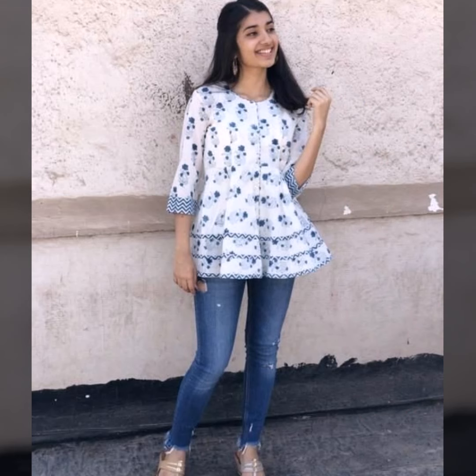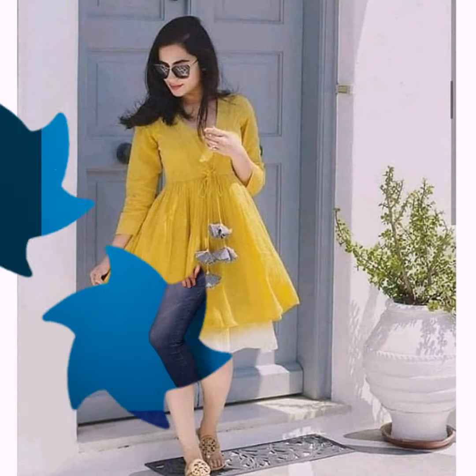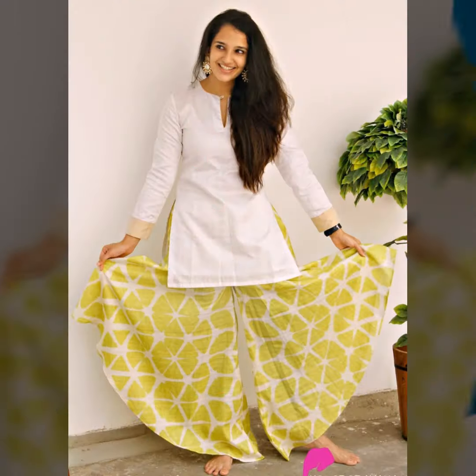If you wear short-kurti with jeans, you can easily wear it with a fusion type of look. If you want to wear it with a skirt, you can also wear it with palazzo pants — it will be very cute.